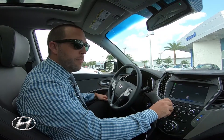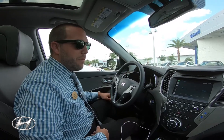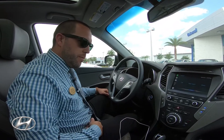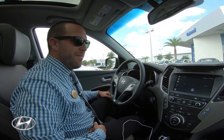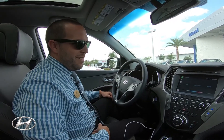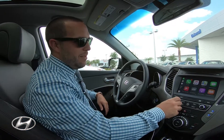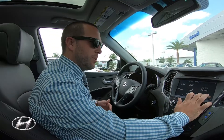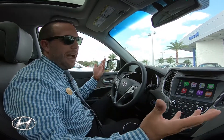Siri reads the message: 'I could have a lot of fun with your mom, Peter, and the kids leaving their house soon. Want to reply?' No, thank you. Then another message comes in — 'Como estás?' Want to reply? No, thank you. There are no more messages. She said 'como estás?' but my Siri's not in Spanish, so she pronounced it differently.